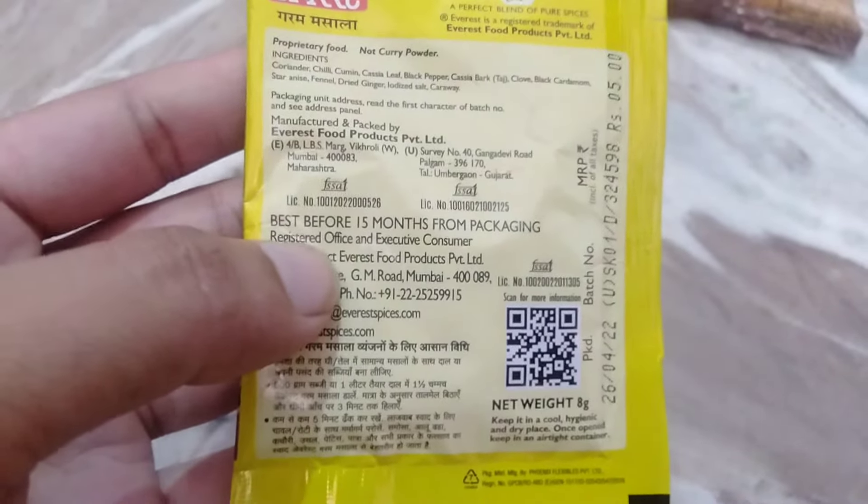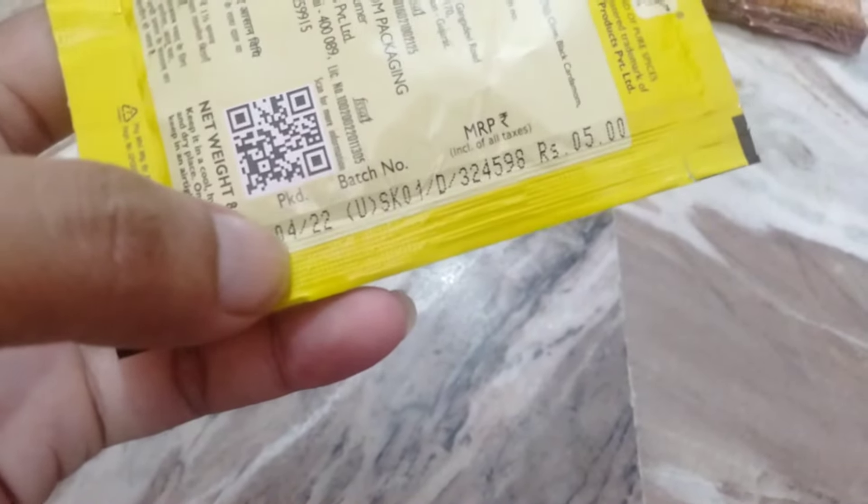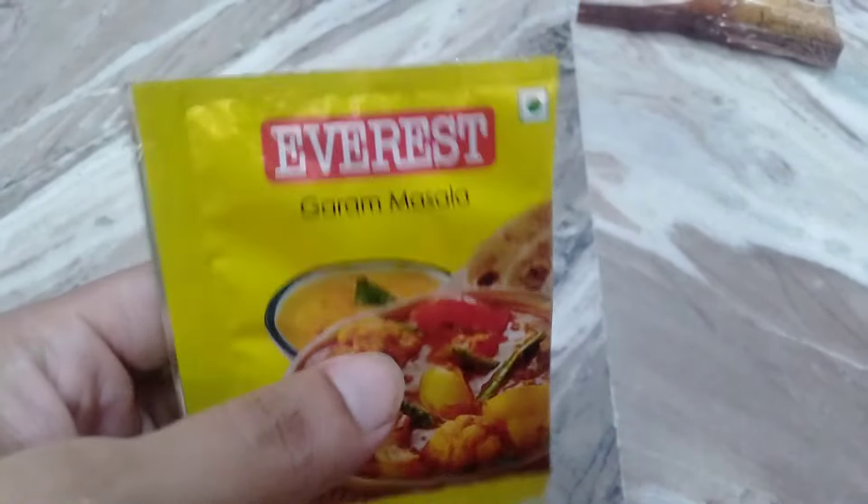The digestion is good. It is best before 15 months from packing. If you pack it in April, you can use it up to April of the following year. After 15 months you can use it regularly, then it will expire.